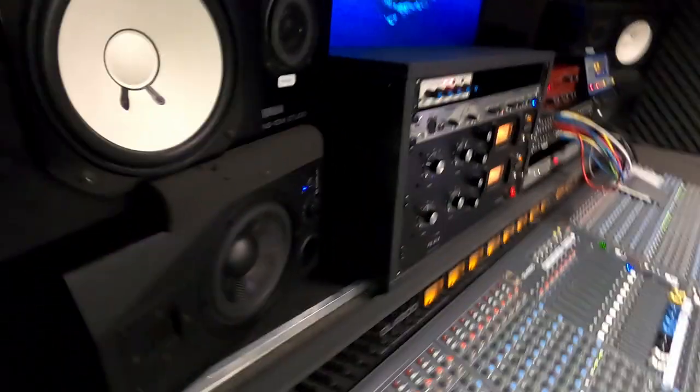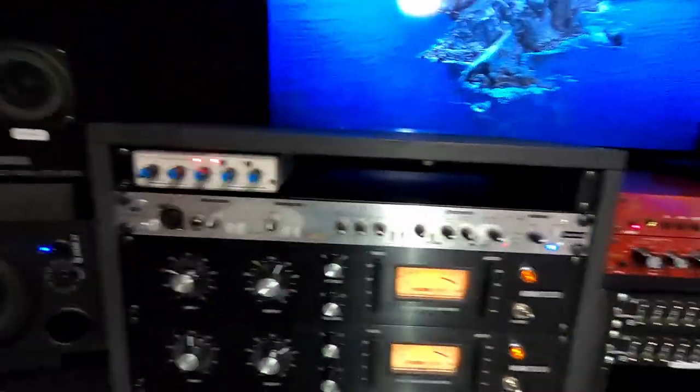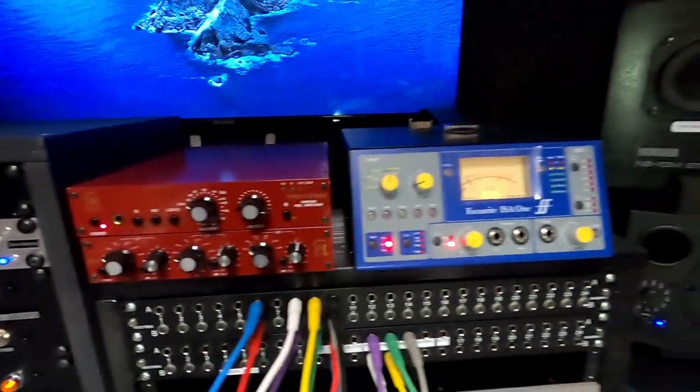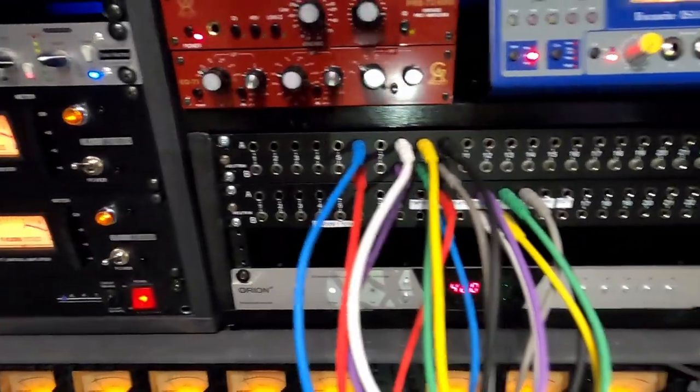So everything's connected. Get a quick peek out on the back. Cables, cables. Everything is connected. So my two, three compressors — three and a half compressors — the preamps are connected, everything through the patch bay.